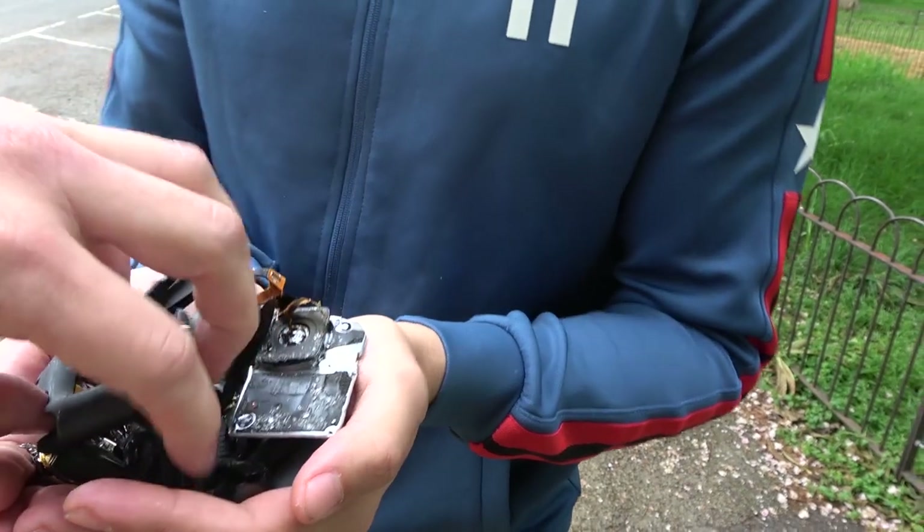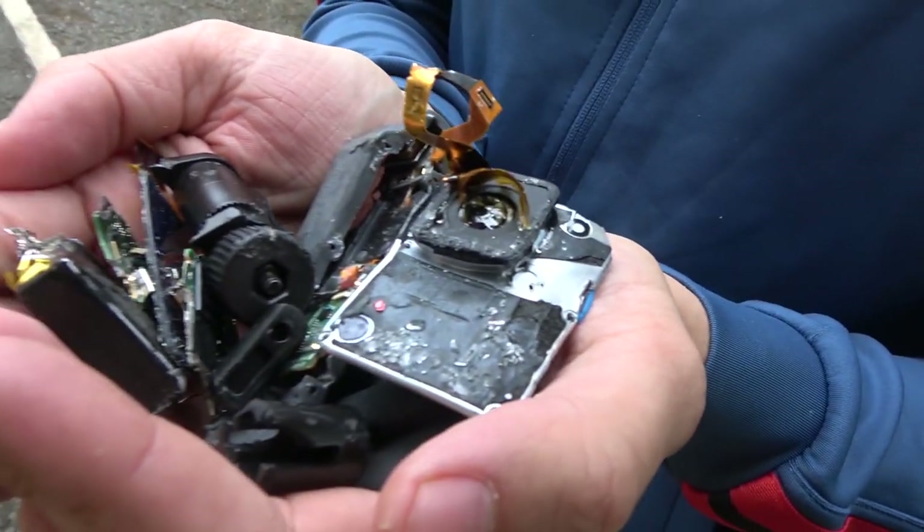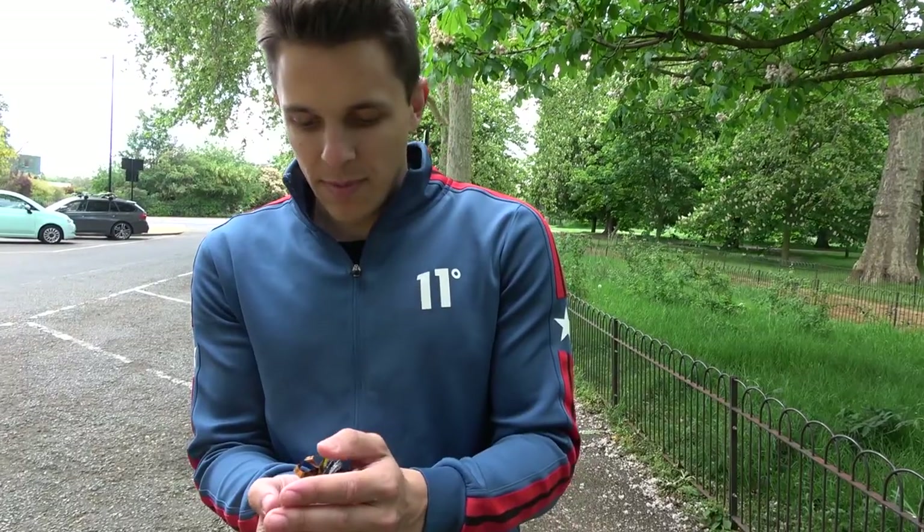So you might not be having much content. That is the most obliterated GoPro I've ever seen. It's pretty bad, basically.